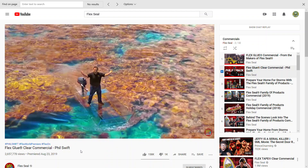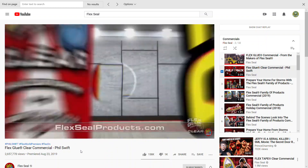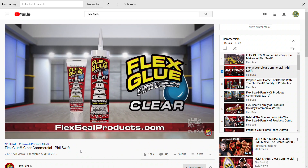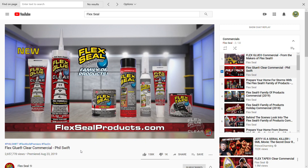Wow, look at all these beautiful colors. Now that's flex-tastic! Get Flex Glue Clear or any of the Flex Seal family of products at flexsealproducts.com.